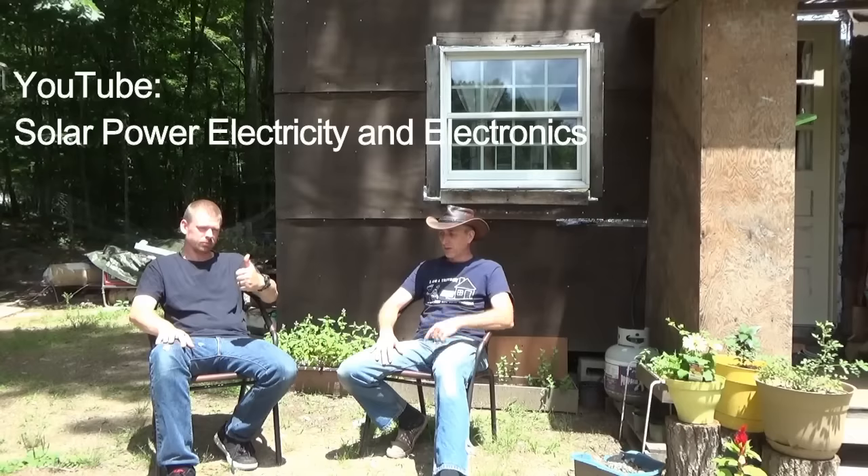Troy notes that his laptop runs all day just to get a video uploaded online due to slow internet and slow rendering times. He encourages viewers to check out Philip's channel, Solar Power Electricity and Electronics, which has some really impressive stuff. Philip has more solar and more solar hours, but the goal here is to improve the wiring, reduce line losses, and tidy everything up.